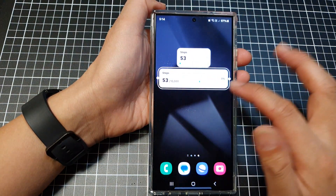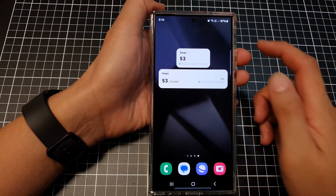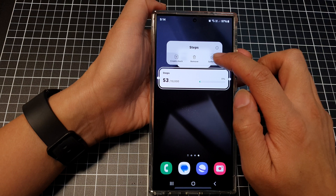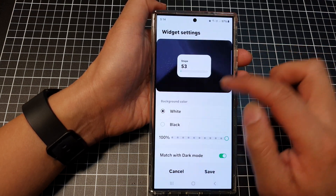You can resize your widget to make it longer or shorter. If you want to change your widget settings, touch and hold on the widget and then tap on Settings.